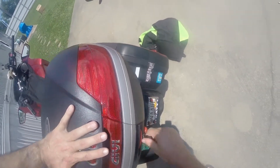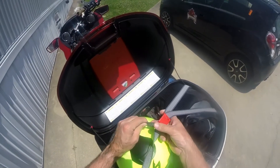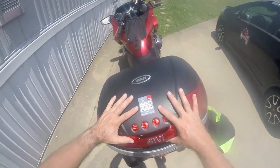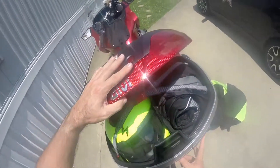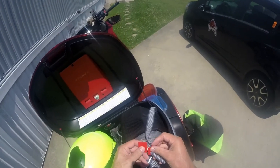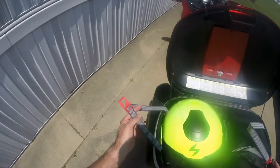Even a little force doesn't do it any good and it doesn't seem to latch, so I've got to figure out what's stopping it. Yeah, it doesn't seem to go in that way. GV makes crappy material here.